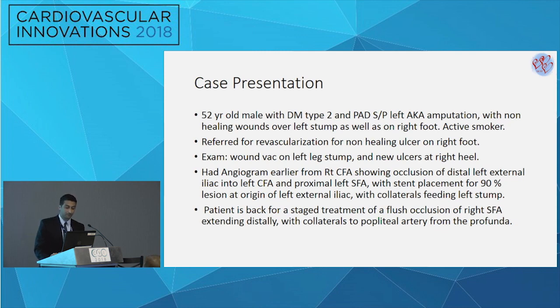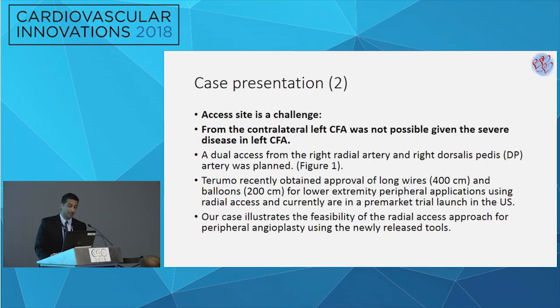The patient is back for a staged treatment for the ostial SFA on the right side. There is clearly an access site challenge in this case — contralateral access is not an option given the severe disease and occlusion of his left iliac. Antegrade access to treat an ostial lesion is also not ideal. The plan was to proceed with a radial access and a dorsal pedal access approach. Given the recent release of long wires and long balloons from Terumo, currently at a pre-market stage in the US, this case will illustrate the feasibility of using the radial and pedal approach for such an ostial lesion.